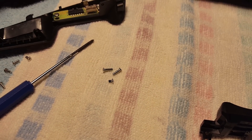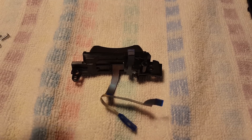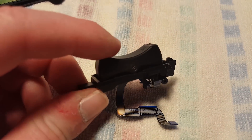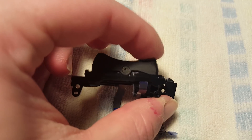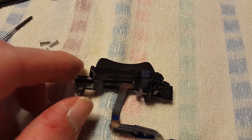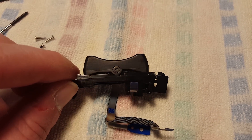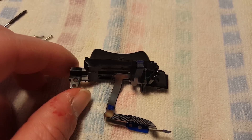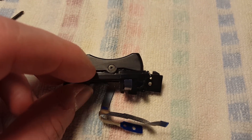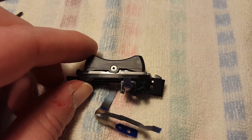Two more screws need to come out and then one little screw that's holding the ribbon cable in place. And it is quite noisy. In case you thought maybe you can force some grease down into this from the outside — well no, you can't. As you can see, at least one of the pivot points is actually inside. There is just a screw right there, so that's the next thing that needs to come out.